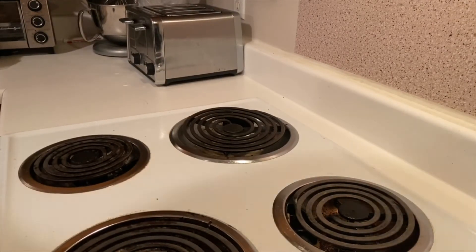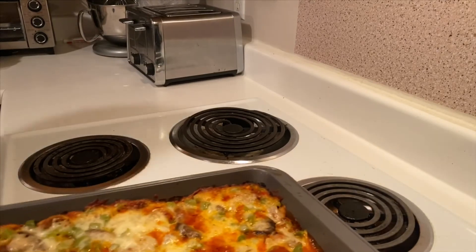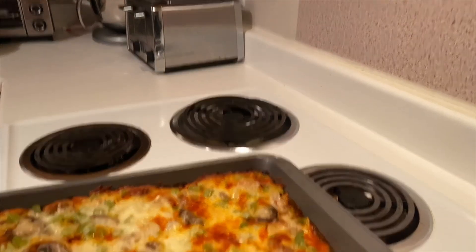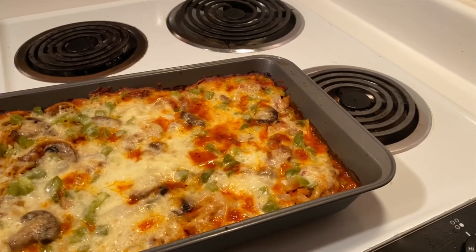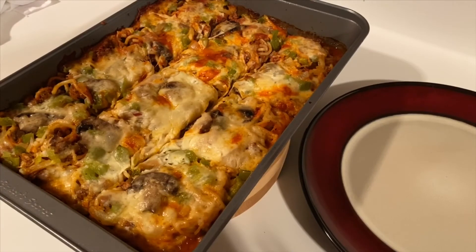Those extra 10 minutes have passed. We're going to pull it out of the oven and let it rest for about 10 to 15 minutes so it can stop bubbling. It's been about 15 minutes and all the liquids have soaked back up into the pasta. It looks absolutely yummy — I'm really excited to have dinner this evening.